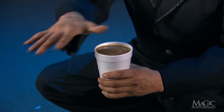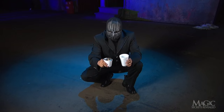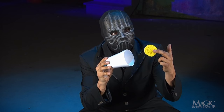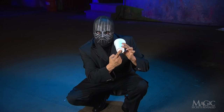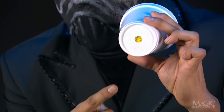he casually shows us that the coffee cup is ordinary — but it's not. Concealed inside is another smaller cup, just large enough to fit below the coffee line. A sponge has been cut to fit inside the outer cup, which has a small hole in the bottom. This hole, no bigger than his finger, is one of the keys to the trick.